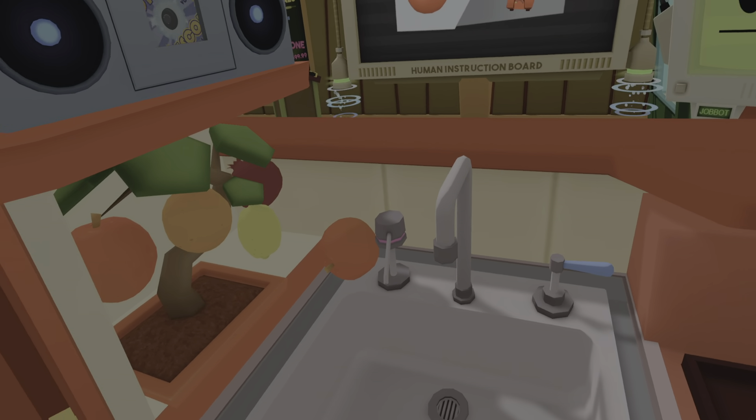Hey human, check this out — I found this rare turbo ghost death nova pepper. Can you prepare it for me? I like it hot. Come on, put some heat into it. That's not hot enough, can't you do something else?